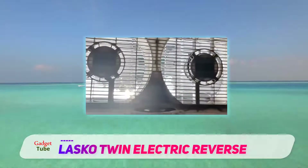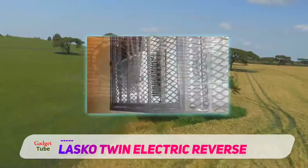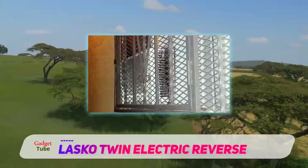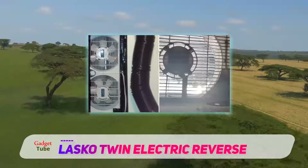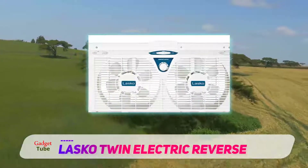Are you looking for an electronically reversible window fan for your home? Lasco 2138 is one of the best. Its 8-inch twin fans are not only durable but also powerful. Their speeds are quite good and their reversible design exhausts stale or hot air efficiently, which boosts their performance further. Operating this window fan from Lasco is a piece of cake.